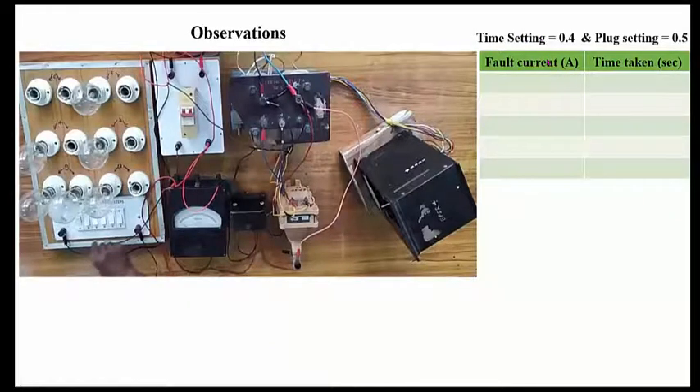The fault current can be varied by increasing the load. As we increase the load, the current will keep on increasing and we'll observe the time the relay takes to operate. As the fault current increases, the time taken by the relay to operate will decrease. The sound of switching can be heard, as well as the clicks made by the relay when the contacts are made.